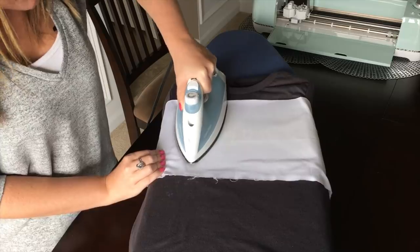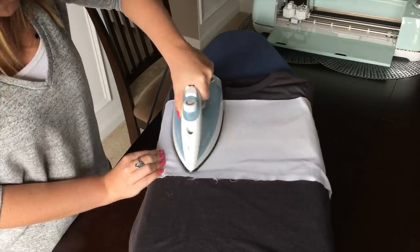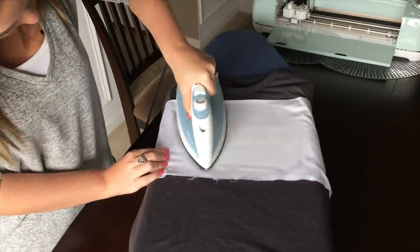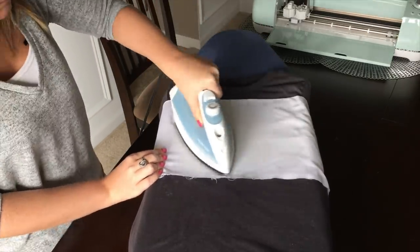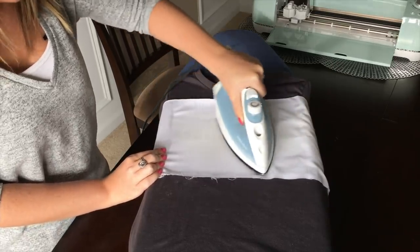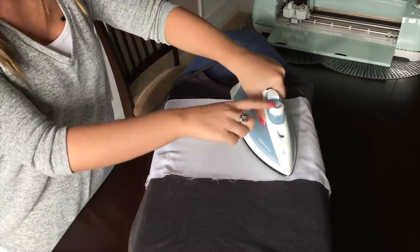Something I've noticed is that thinner lines usually take a little bit longer to iron on than thicker lines. Also, make sure that with your iron settings you have it on a no-steam setting.